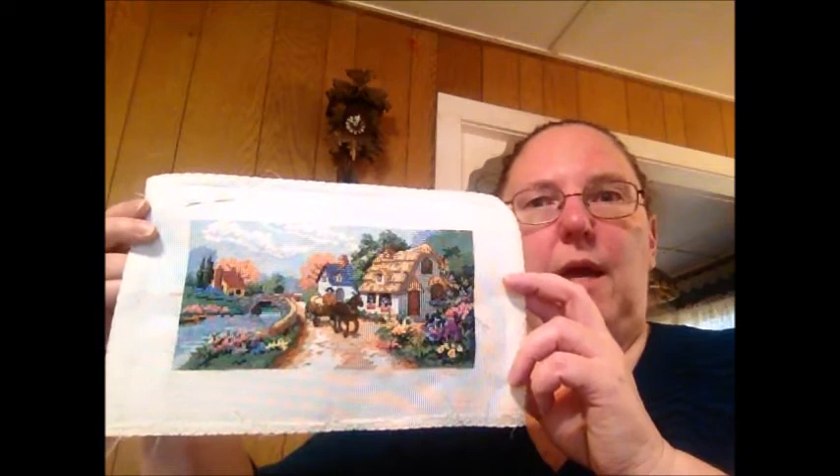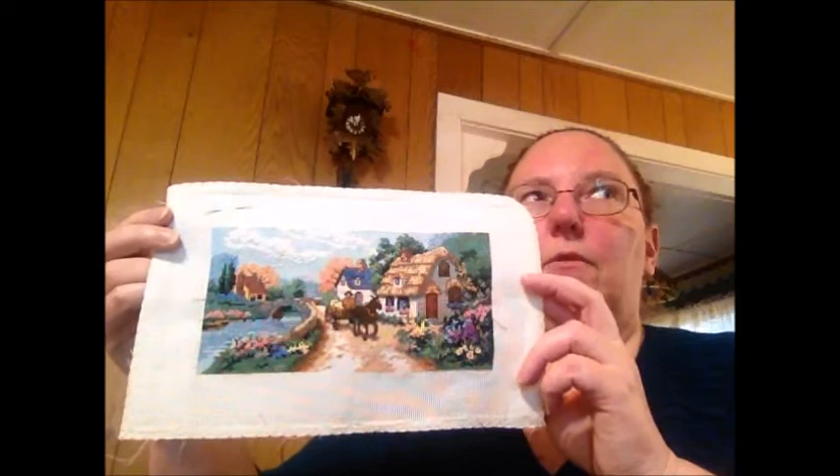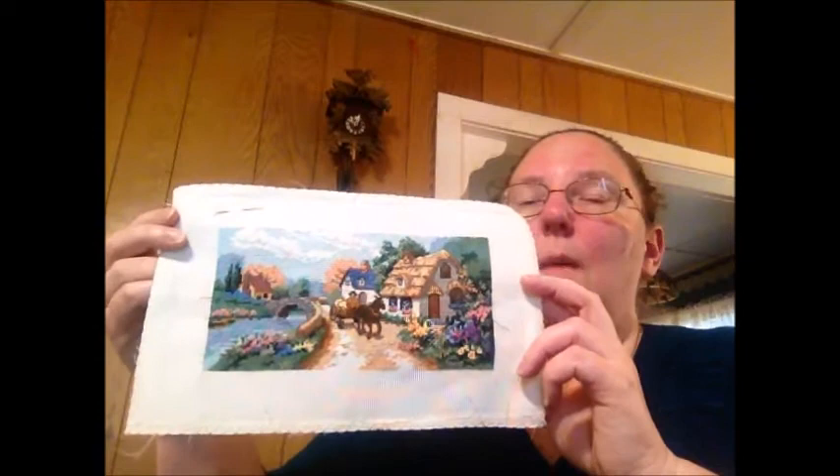I also brought down the Dimensions Gold Petite kit called Village Serene. I had a lot more fun with this one than I did with the lighthouse because it's got doors and windows and walls and landmarks and not just sunset. I don't remember buying this kit at all — it's got a price tag from Craft Warehouse clearance — but thirteen years later I did it.